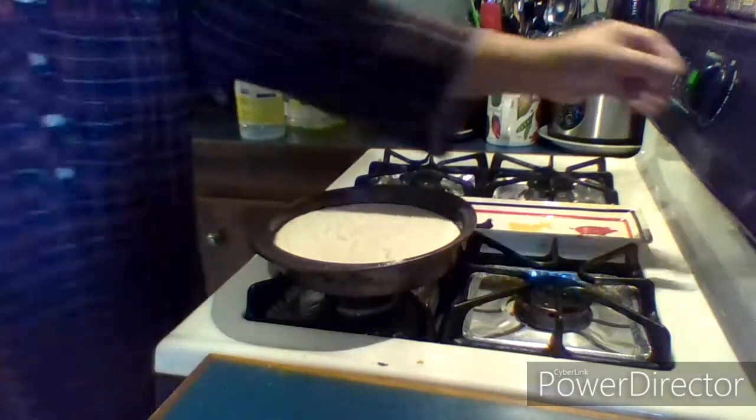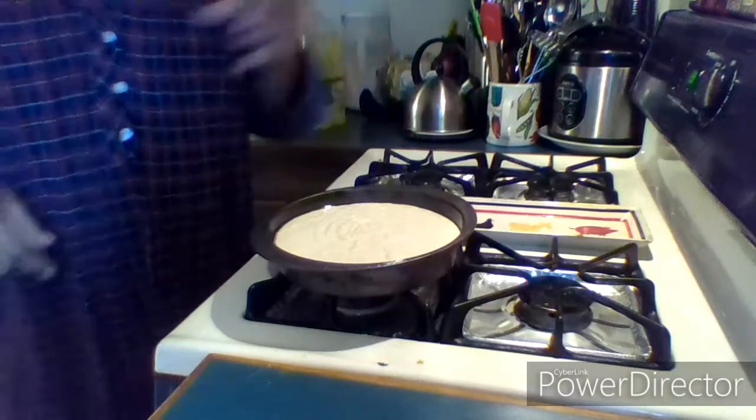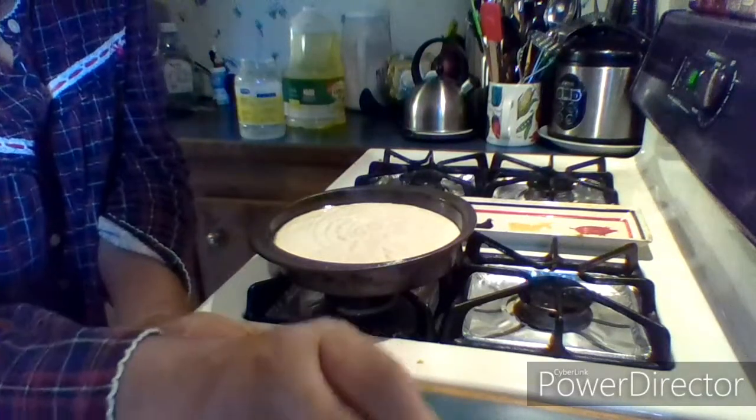Place it in the oven at about 350 to 375 degrees for about 30 to 45 minutes.